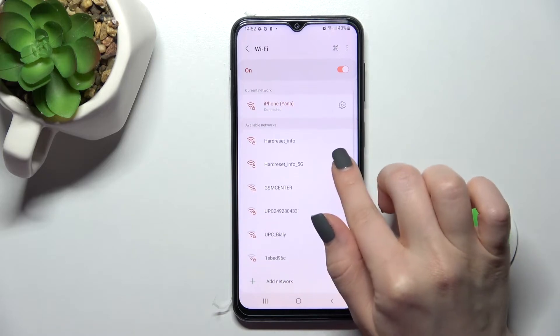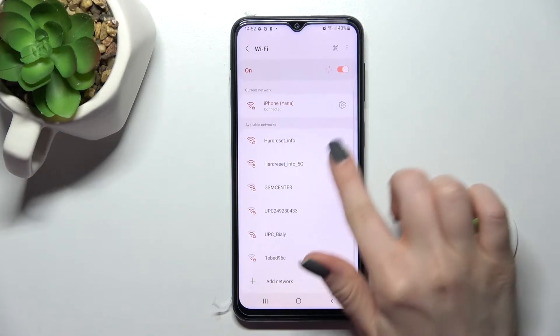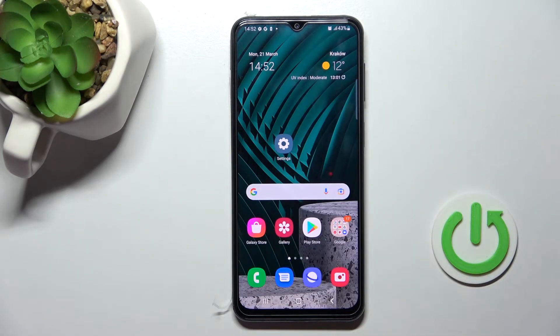Here we also have the option to forget the network and select another one if you want. And to turn off the Wi-Fi, you should click here once again on the Wi-Fi switcher.